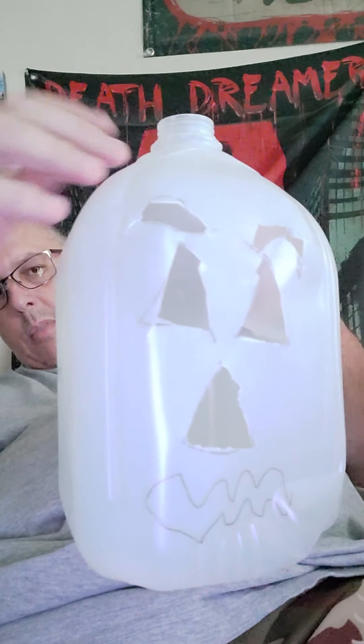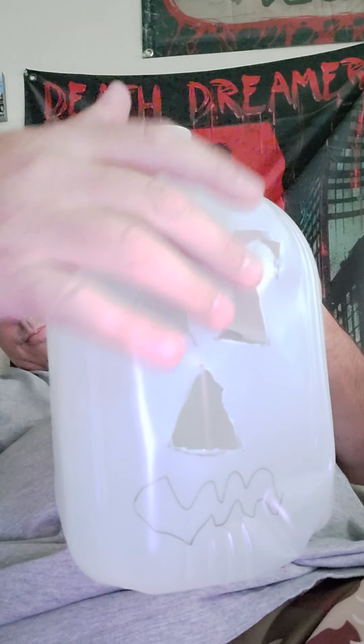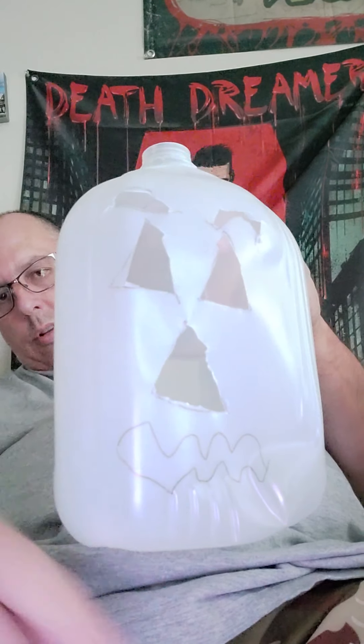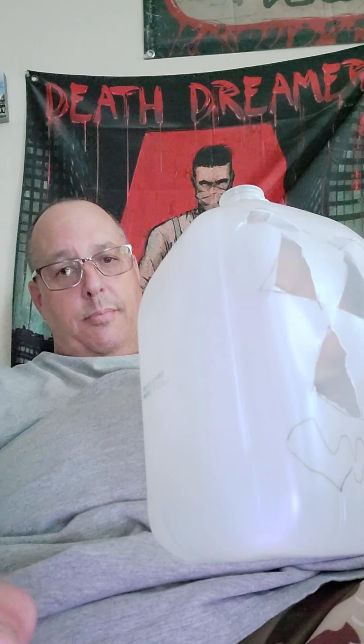So now I have the eyebrows cut out, I have the eyes cut out, and I have the nose cut out. Now I'm going to work on the mouth. I recommend having an adult — somebody that has a lot of patience — do the cutting. Standby.